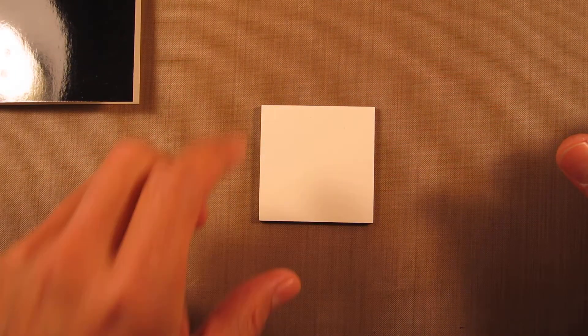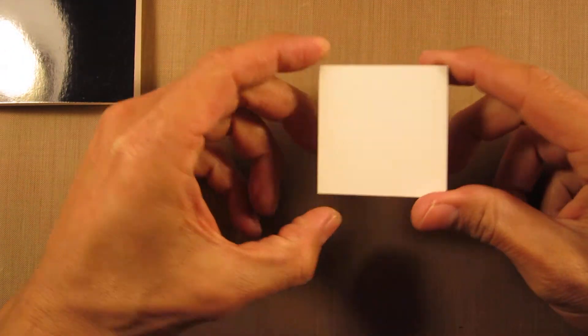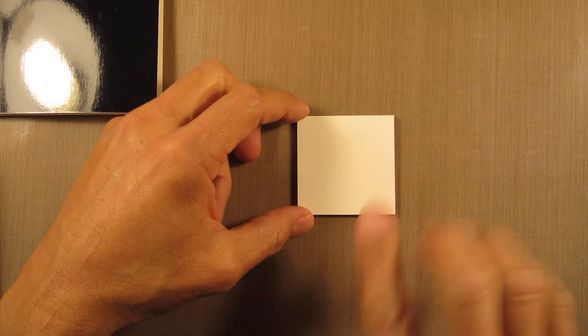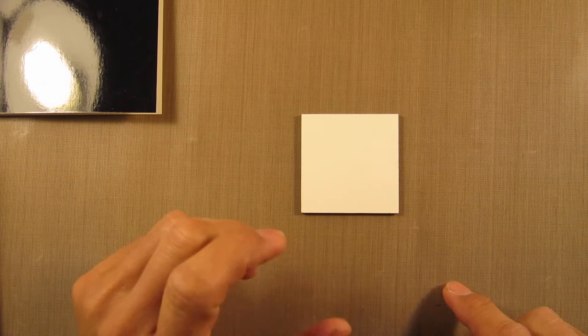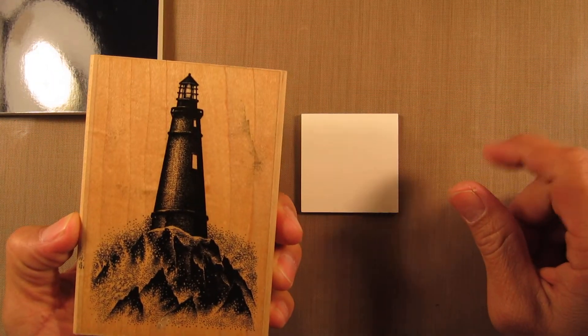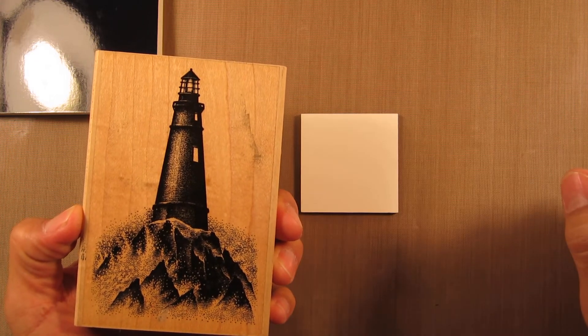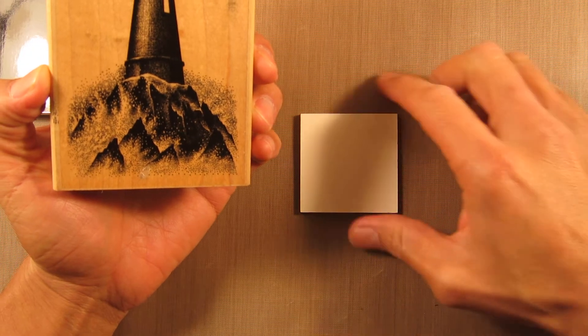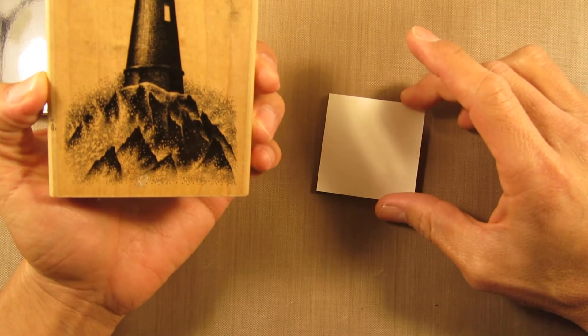Hello and welcome back to Stampscapes 101. I'm going to do a quick card here using a 2x2 inch stamp board tile. For a small composition like that, we're not going to have a lot of space to do a lot of imagery, so it's just going to be a quick composition using the light rocks and waves. I just used that in the previous lesson and I thought let's do something smaller to compare and contrast against the previous composition.